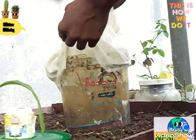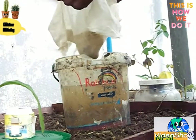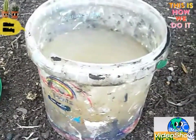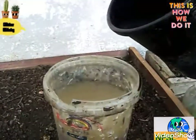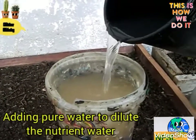Sieving is just finished, and then I will be diluting this nutrient-rich liquid in this container with pure water. This is the nutrient-rich liquid which I will be diluting with pure water, and now I'm doing the dilution.